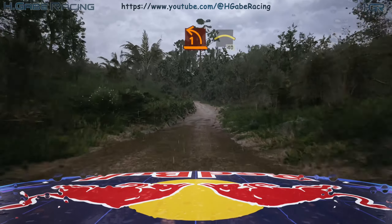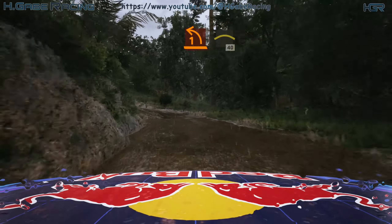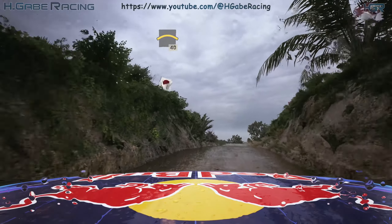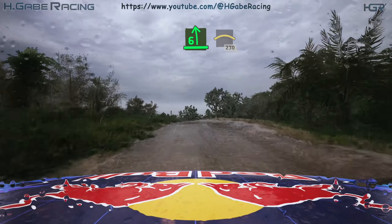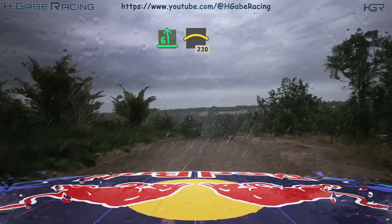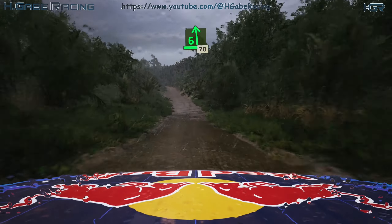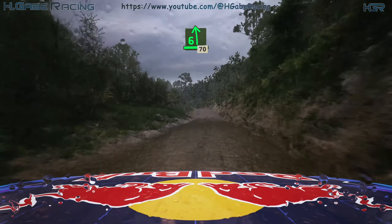One left, tightens, into right over crest, 40. Six left, keep in, into crest, 230. Six left, over crest, slight, 70.